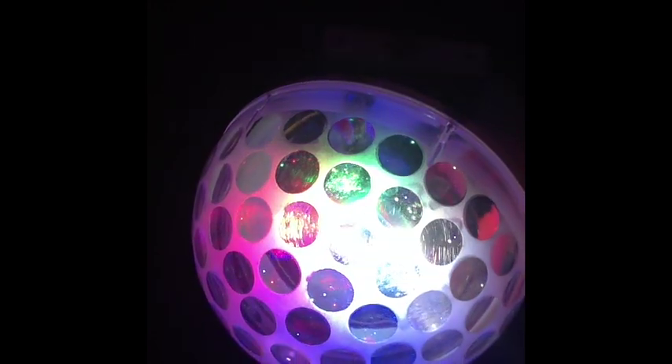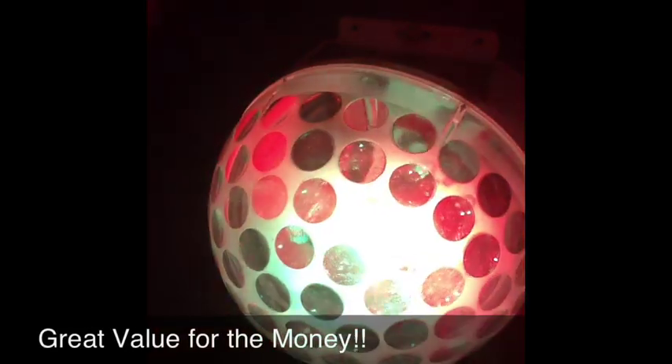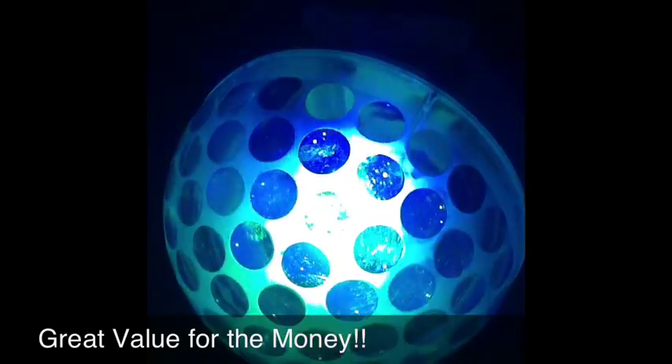There are pre-built automatic run programs — 19 of them — and there are two different sound-active modes. Cool little light. About $75, a great LED light from Innovative LED. If you want more information I'll put the links in the description below. Again, Nate from Sound Pros Iowa — hope to see you at a gig real soon. Peace, practice, and enjoy.